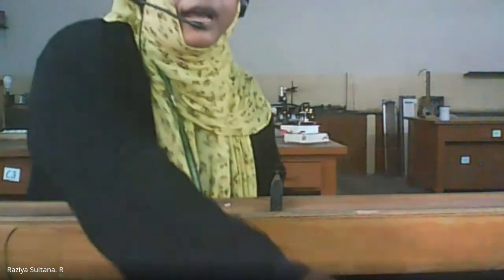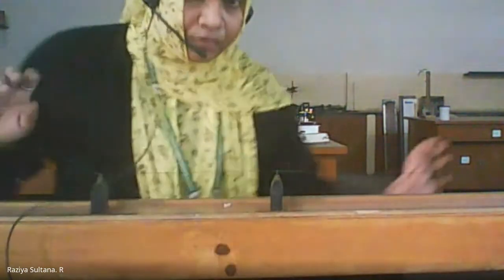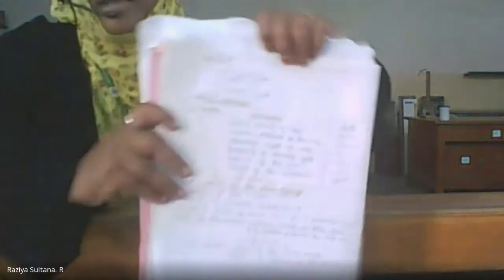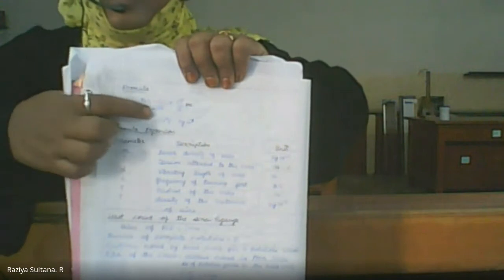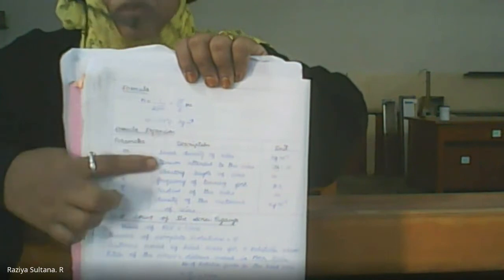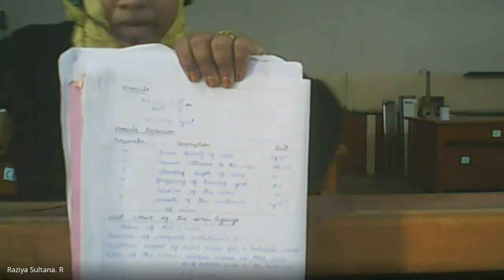This is the way you will proceed with the experiment: starting at 500 grams, adding weight in terms of 1000, 1500, 2000, going up to 3500. Now for the tabular column — to find the frequency of a tuning fork, there is a formula: n = (1/2l) × √(T/m), where m is mass per unit length of the string, which is m = πr²d, where r is the radius of the wire and d is the density of the steel wire.